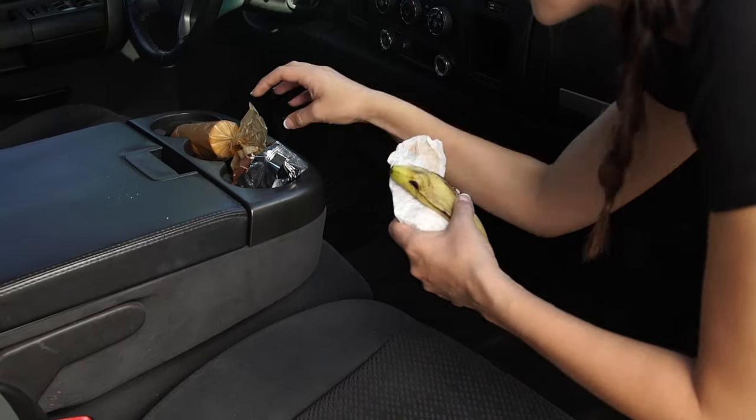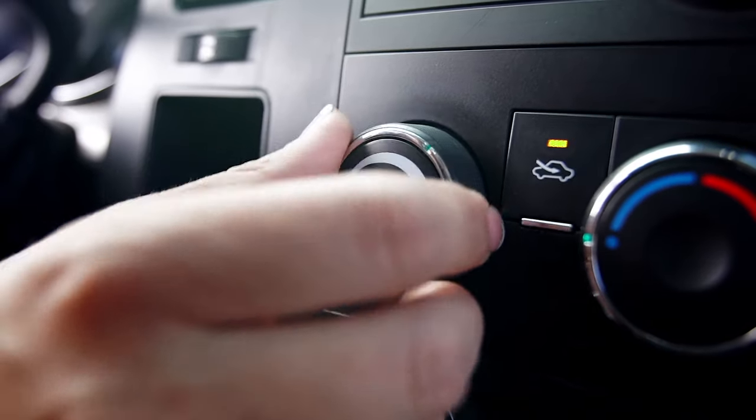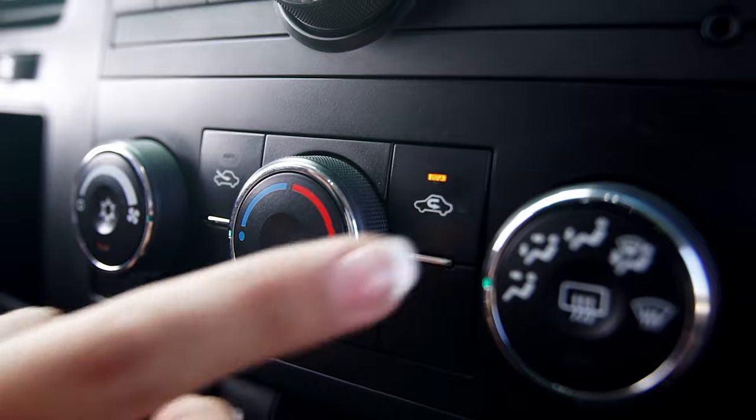It's easy to use. First, remove the source of the odors, then start the car and set the air conditioner on high fan and interior recirculation.